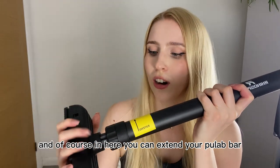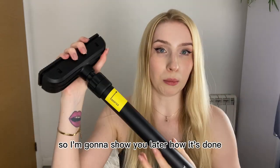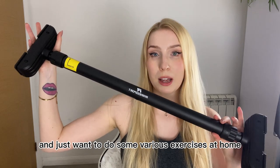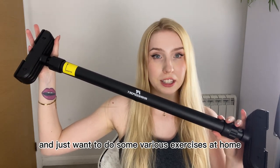You can also extend the pull-up bar, and I'll show you how that's done later. Overall, I think this is great especially if you're not going to the gym and just want to do various exercises at home.